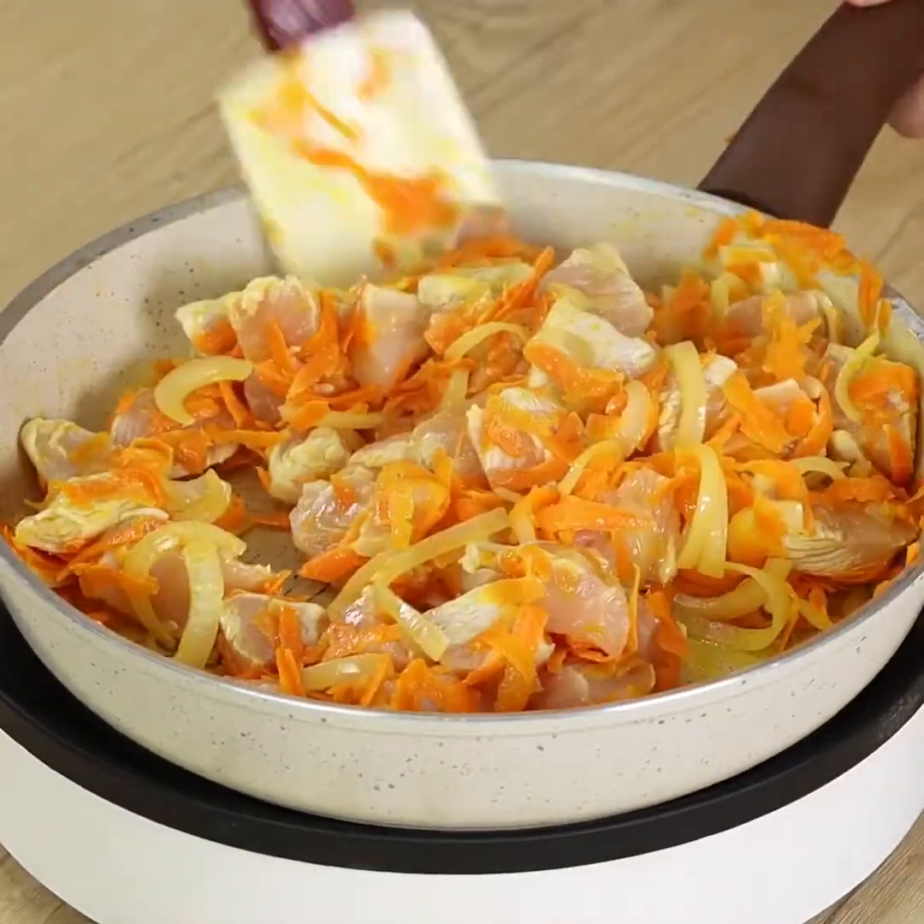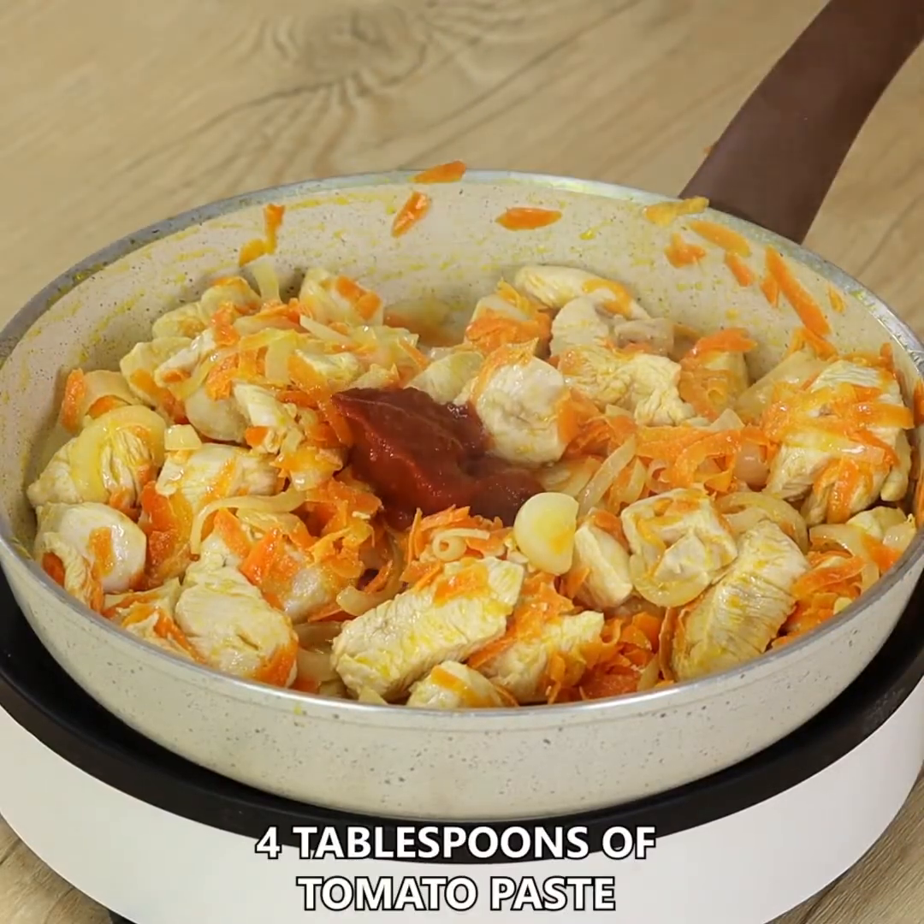Now add 4 tablespoons of tomato paste and mix well.